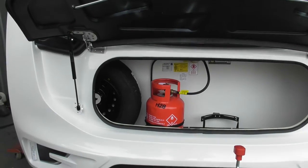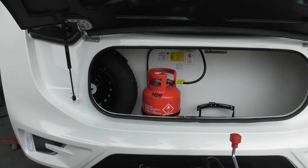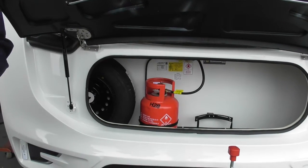Here we go, here's your lovely new caravan. I'll talk you through all the features externally, then we'll jump inside and talk about everything inside. If you have any questions at any point, please feel free to stop and ask.